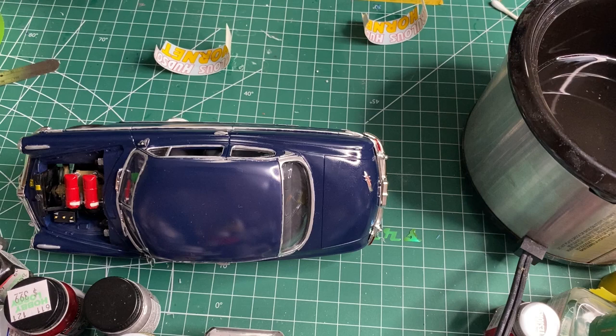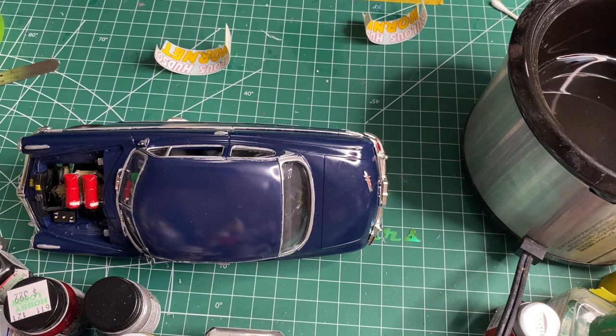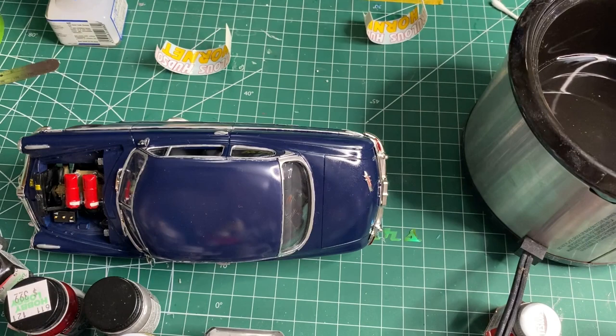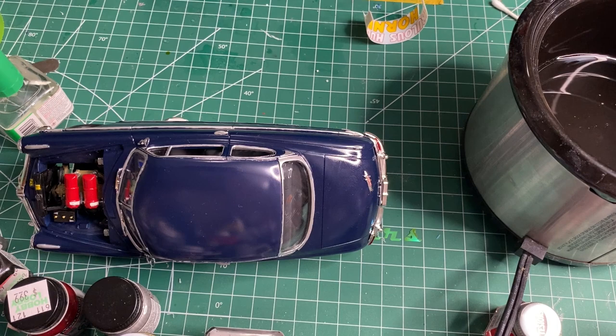There's not many decals — it's just the Hudson Hornet on both sides, 92, there's two on each side, and then four on the roof at all the corners. I'm going to put Pure Lube up front and Grant piston rings on the rear window. I think there's a 92 on the back as well. The Pure Lube and Grant decals I'm using are from the kit decal sheet, so they are different from these Sunset decals.